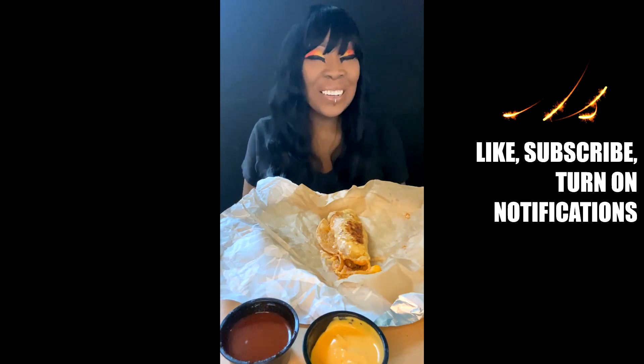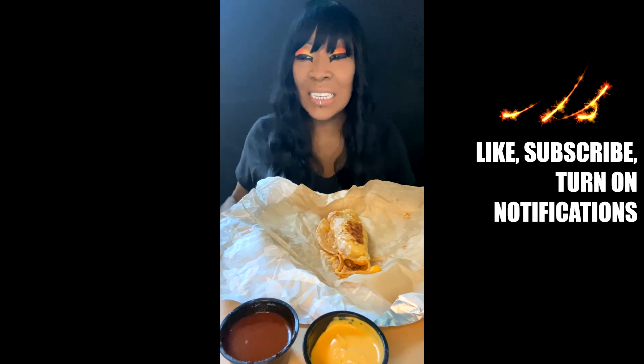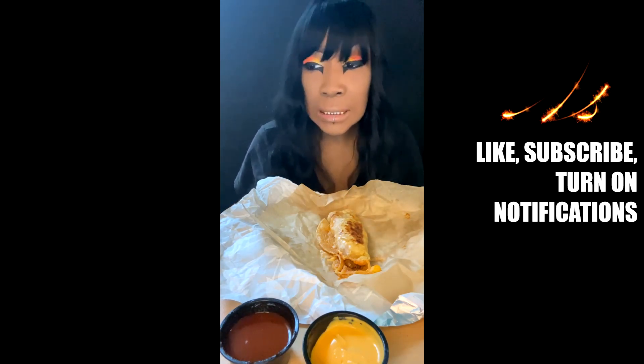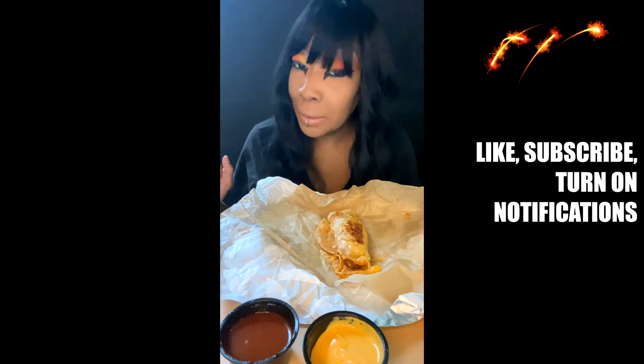Hello everyone, this is Raquel. Thank you so much for tuning back into my channel. I hope all is well with you and yours. And today I am trying Taco Bell's Cheese Dipping Taco featuring their new slow braised shredded beef.